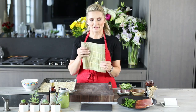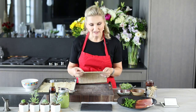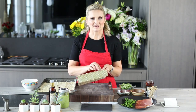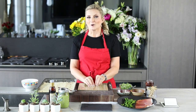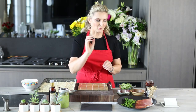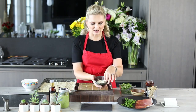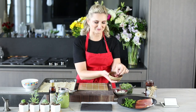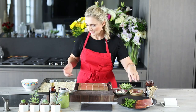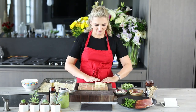Now we can start getting ready to make our sushi. We have our sushi mat, and it is covered with plastic wrap on both sides — because you can just imagine having to pick everything out of all those seams! To make our antipasto-style sushi, we have the risotto sushi rice, prosciutto, blanched asparagus, mozzarella cheese cut into long strips, and salami also cut into nice thin strips.